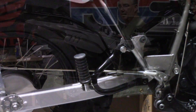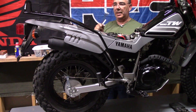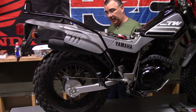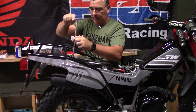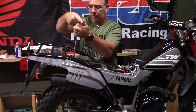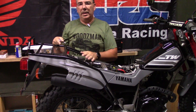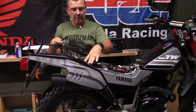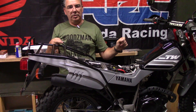Now we'll go ahead and tighten all four bolts — the top two 10-millimeters and these on the side which are 13-millimeter. That's the rear rack done. We'll go ahead and stick the seat back on with the two 10-millimeter bolts and then we'll do the front rack.